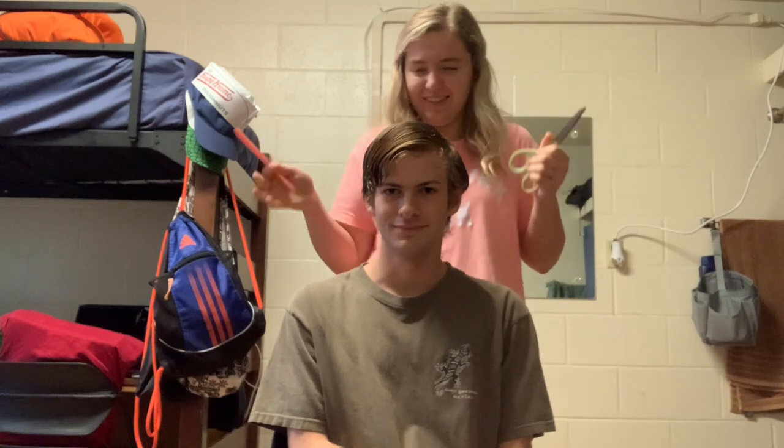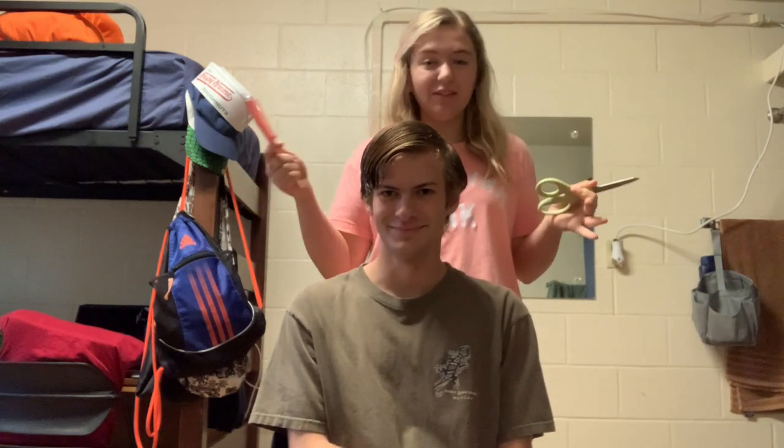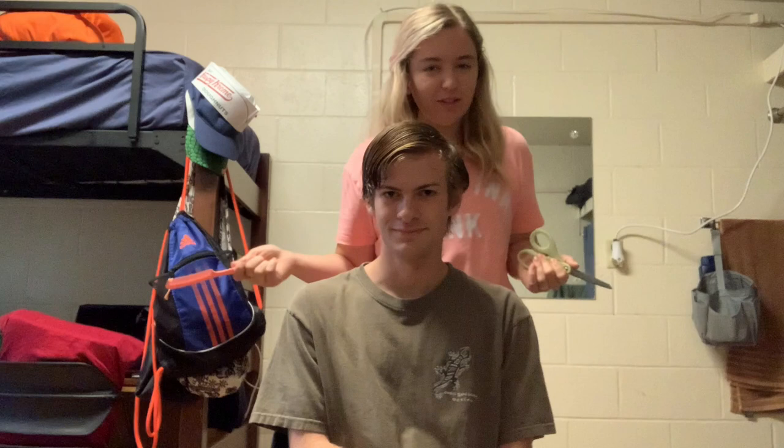The only training I have is just watching my mother — my mother is a hairstylist. I've watched her do it for 18 years, so I should be able to do it, right?